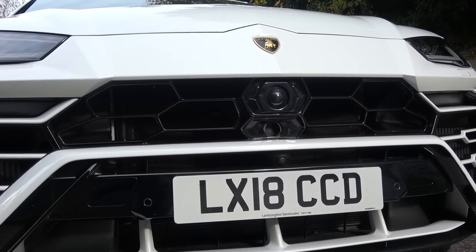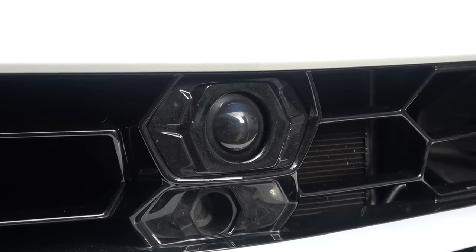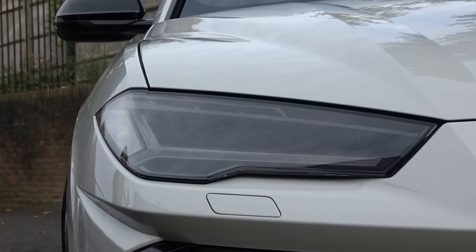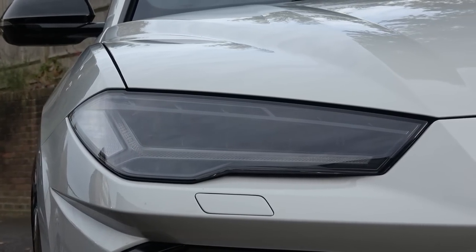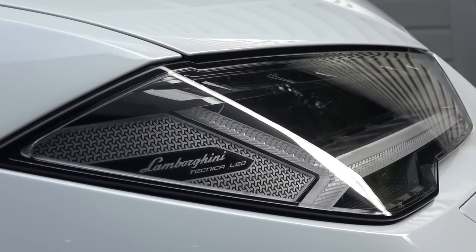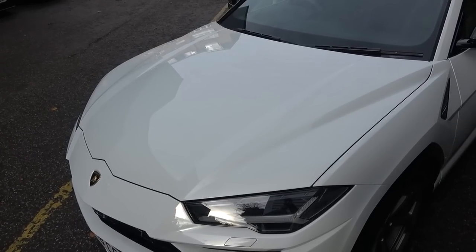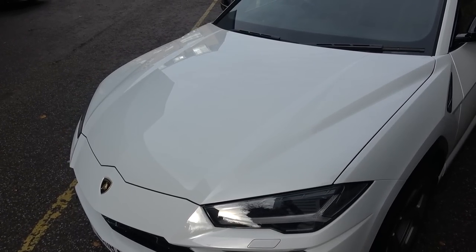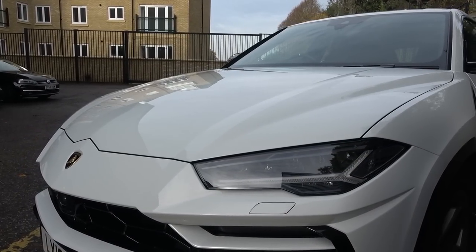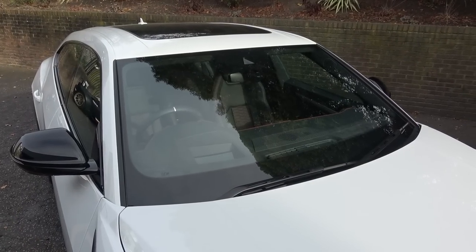Above the number plate, there's another angular intake section with a park assist camera centrally. Above this, we find the central grille formed with dominant hexagonal design language and another larger assistance camera. These gloss black sections can also be finished in the car's body colour. The lights on either side are formed from a Y-shaped running light and central LED arrays. These come from Lamborghini's advanced LED system. Moving back, the bonnet has three dominant sections — two Vs on either side and a dynamic ridge running through the midline. There's a wide windscreen behind with two wipers below.